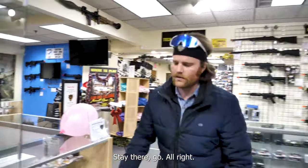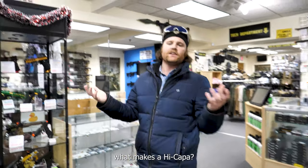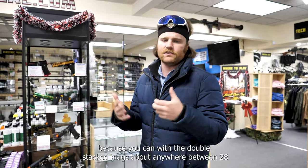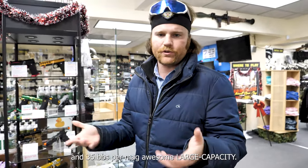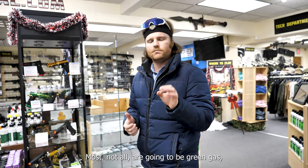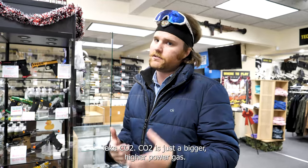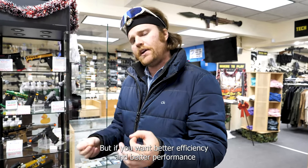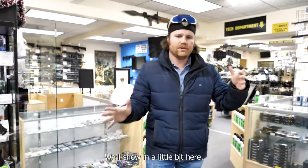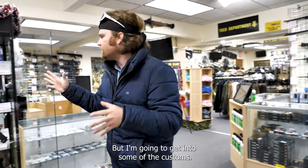So Hi-Capas — first off, tons of the best ones out there. What makes a Hi-Capa? It's a 1911 with a double stack mag for the most part. People like them because with the double stack mags you can get anywhere between 28 and 35 BBs per mag — awesome large capacity mags. Most, not all, are going to be green gas; some are going to be CO2. CO2 is a bigger, higher power gas, but if you want better efficiency and better performance, we always recommend green gas.